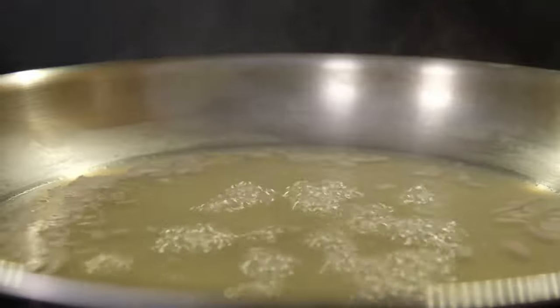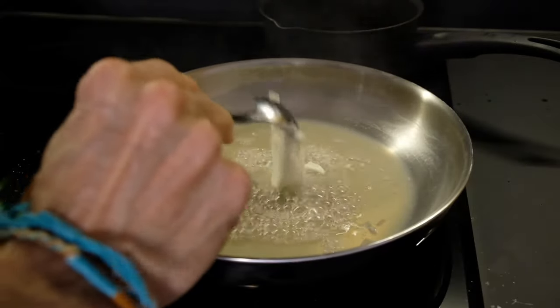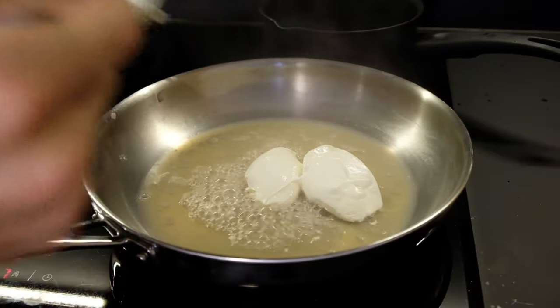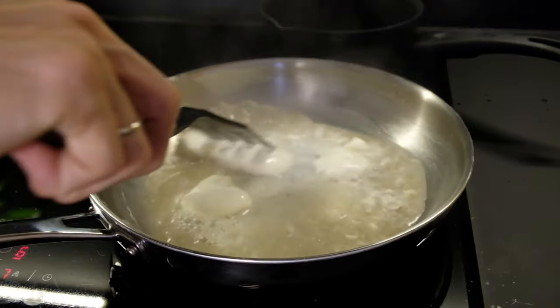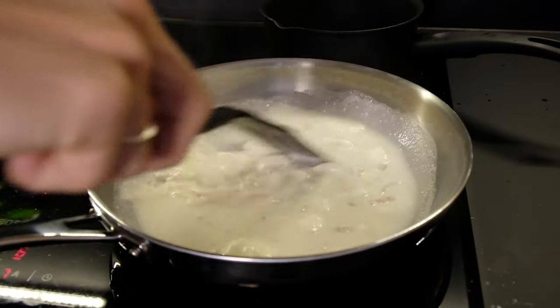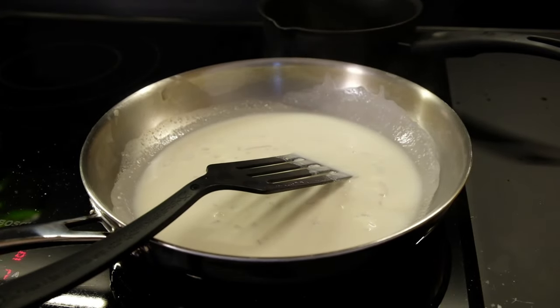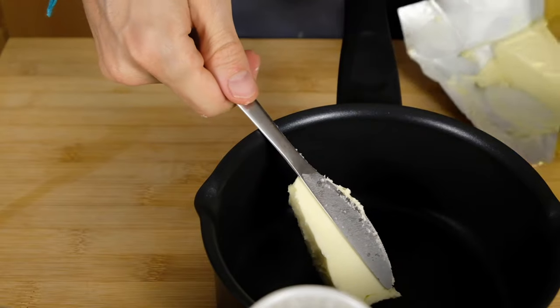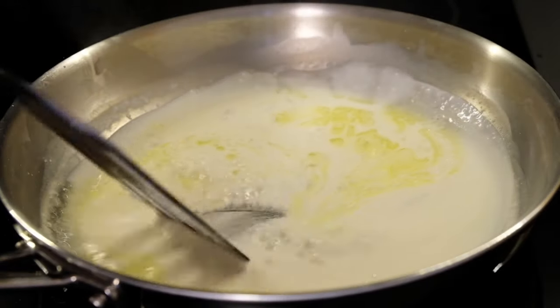I put the sauce on the stove and then add sour cream. I put butter in a small saucepan and then add this hot butter to the sauce.